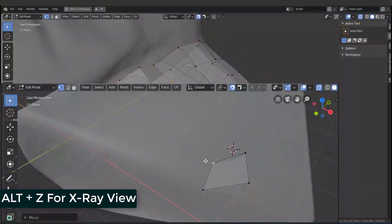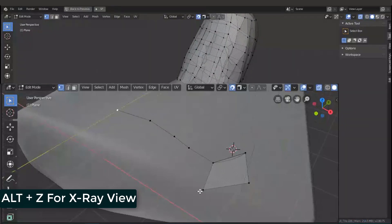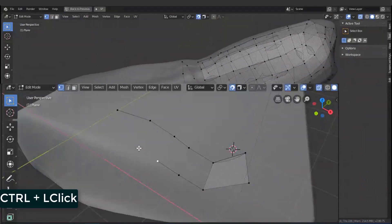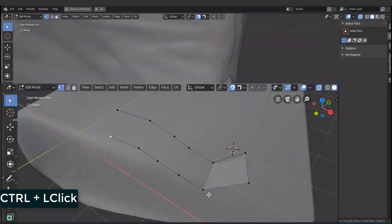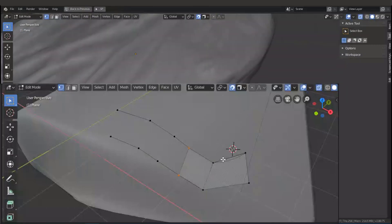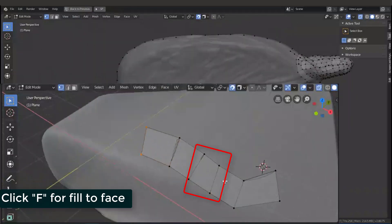For the X-ray view, you can turn on Alt+Z, which will enable the X-ray view. You can then Ctrl+Left Click on the surface to make a new vertex. After you make a new vertex, you can select that vertex and click F to fill it. That's so easy.